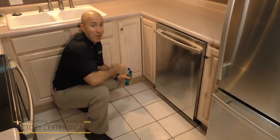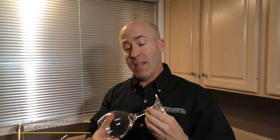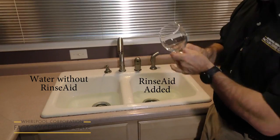Now in a moment, we're going to show you how Rinse-Aid works. Rinse-Aid works by reducing the surface tension of water. So when the glasses are drying, the water beads off and it prevents streaking. Let's see how it works.